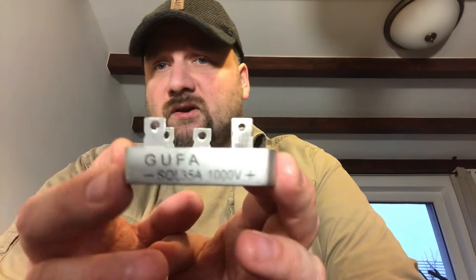And a bridge rectifier it is — 1000 volts, 35 amps, more than enough for our purpose. Instead of making a PCB board and playing around with diodes, I decided to buy a ready-made module. It might be a bit bulky and overkill, but for a proof of concept this should work. So let's get back to our aspirin and cinnamon.